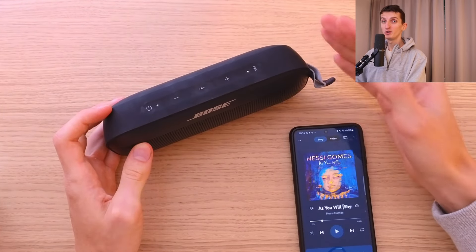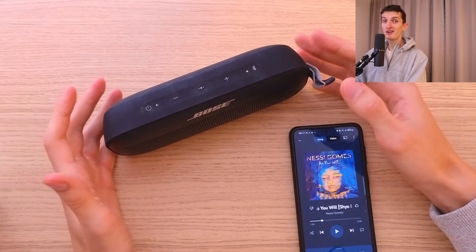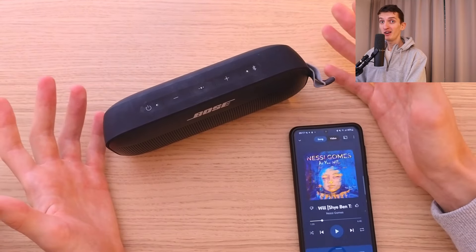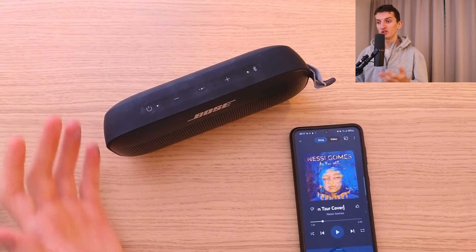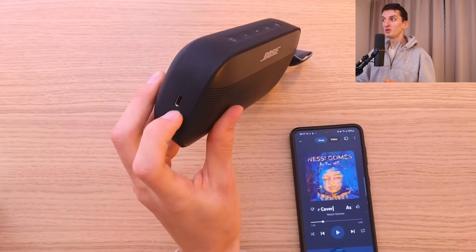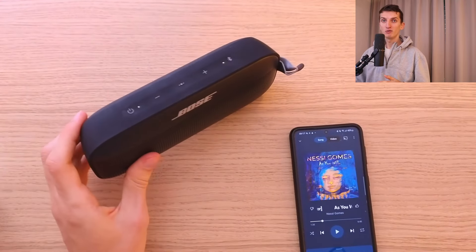The connection was smooth and quick too — quick and effective. The battery life is great as well: up to 12 hours on a single charge, and charging is via USB-C, which is great.